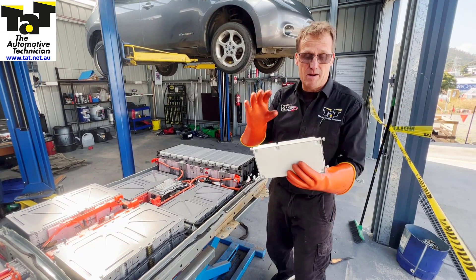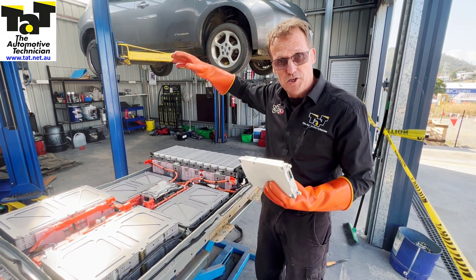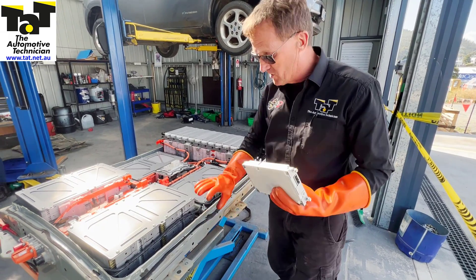Hi guys, Jeff here from TAT back again. We've got the battery pack out of the Nissan Leaf — it comes directly down from the vehicle up on the hoist, so we can just lower the whole battery pack. The lid's come off it; we've disconnected the lid, which is siliconed down as well as bolted down, and got it down.